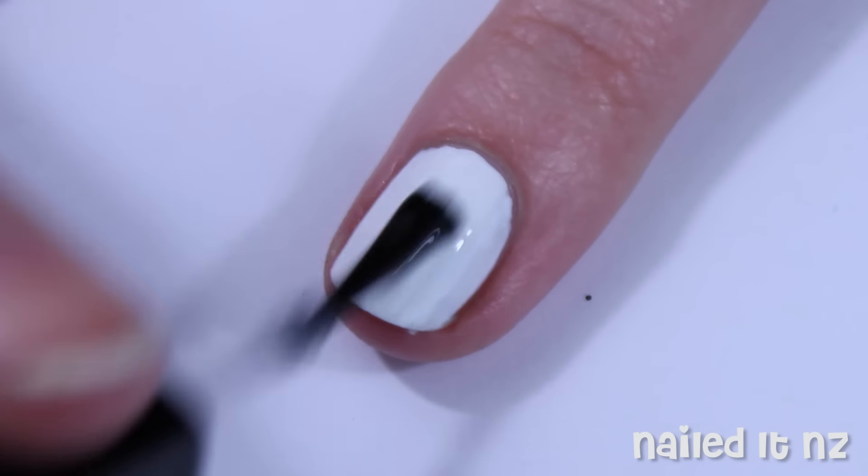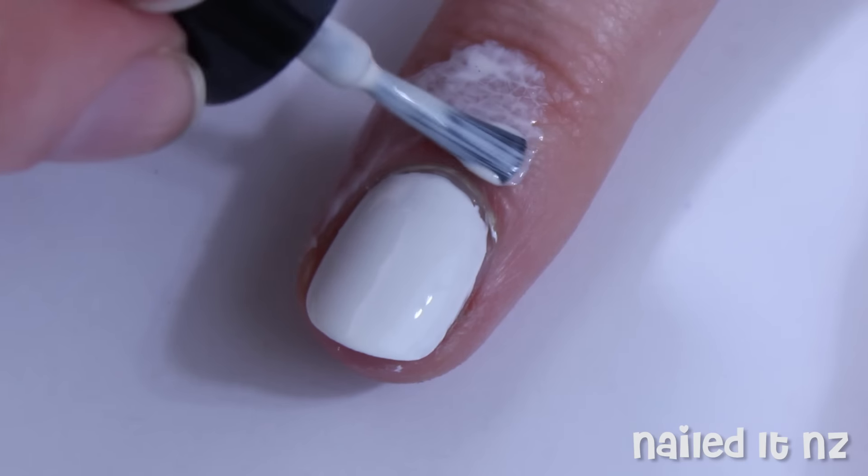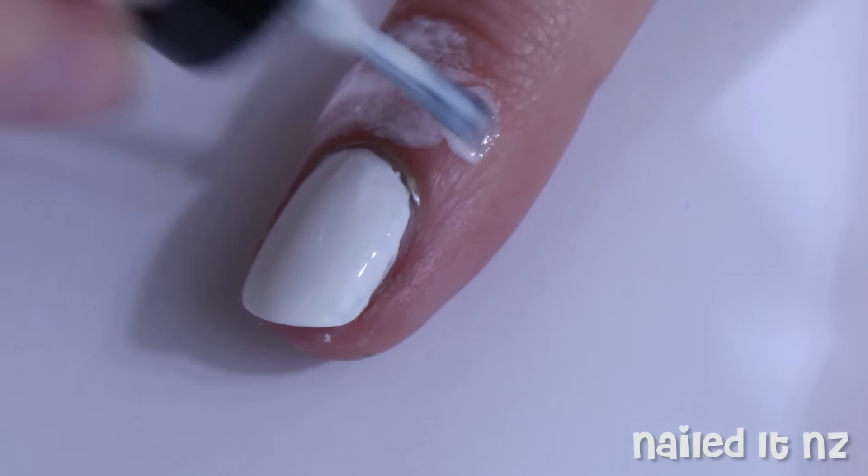After that, apply a quick drying top coat, as this means you'll be able to do the sponging without waiting for ages. And then apply some Simply Peel around your cuticle, so clean up will be a little bit easier.